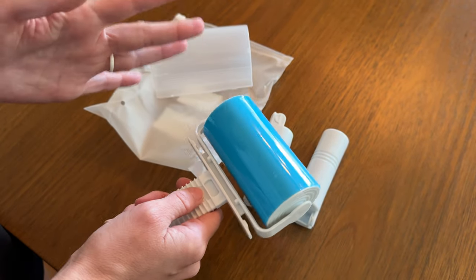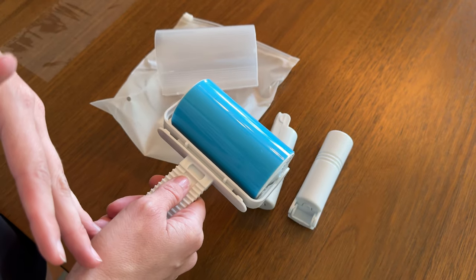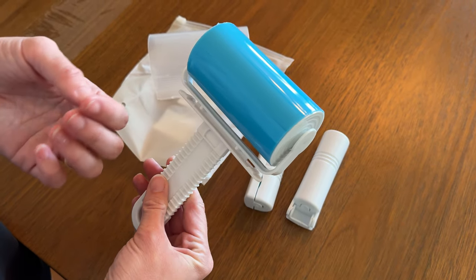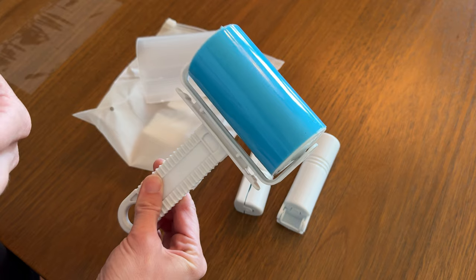It's reusable — just wash it off in the sink and it works again. It's really sticky, so I think this is going to be a really great option. I'm excited to make my house and my clothes look better with this lint roller.